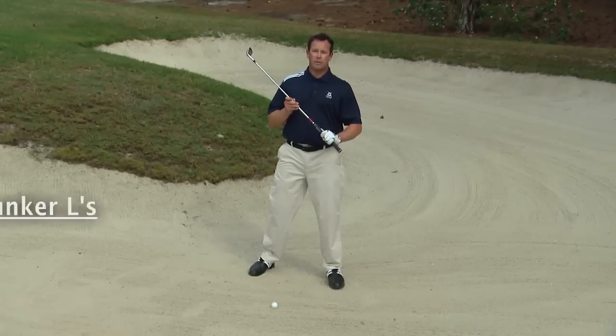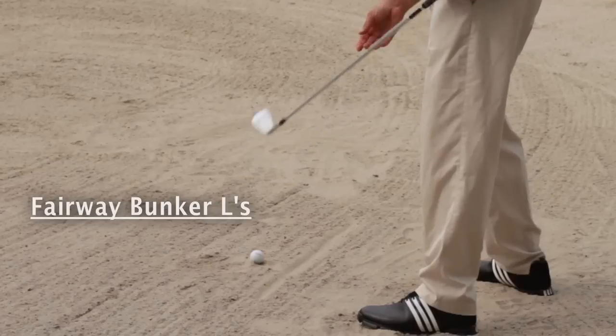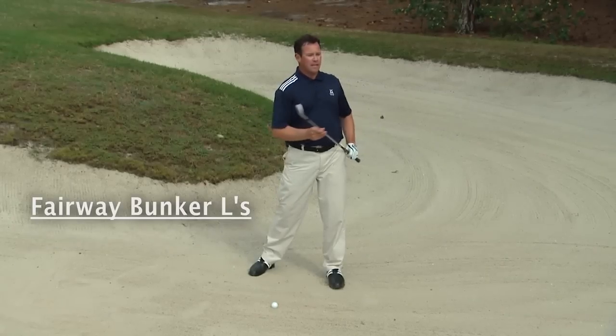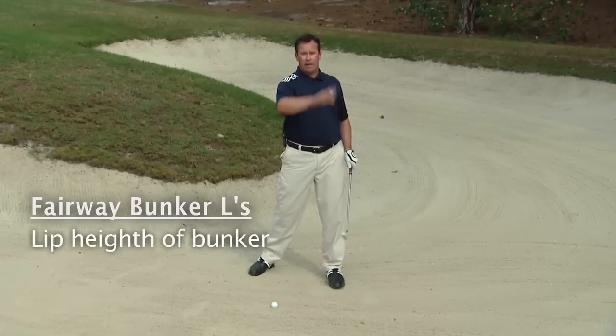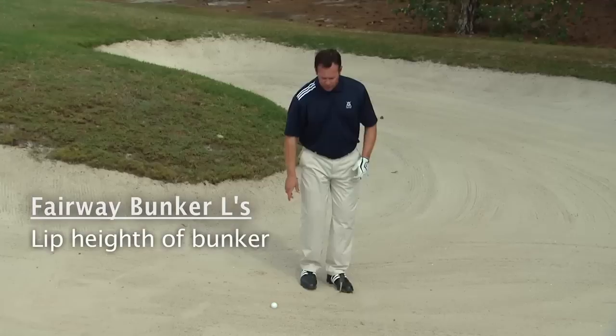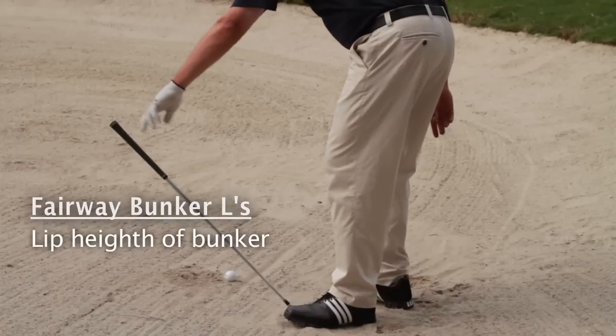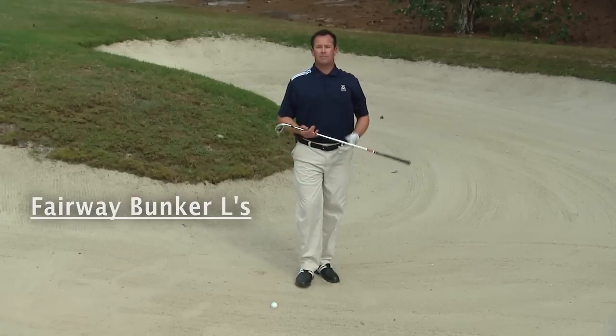We have three L's we always assess when we step into the bunker. The first is the lie of the ball, to see what type of club we can use. Next is the lip — the height of the lip determines the trajectory. We can assess the lip by simply stepping on the golf club to see the launch angle.